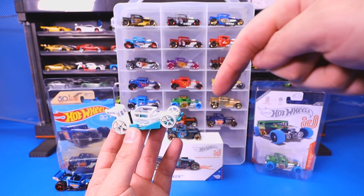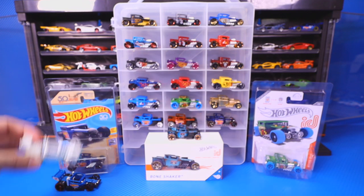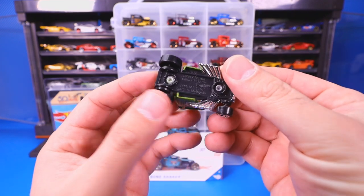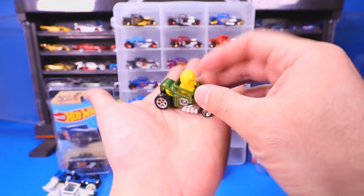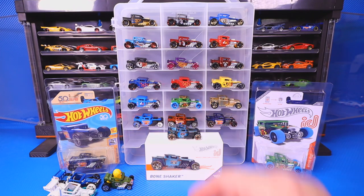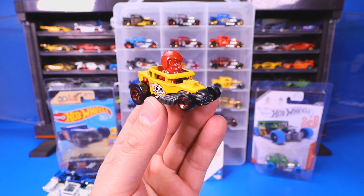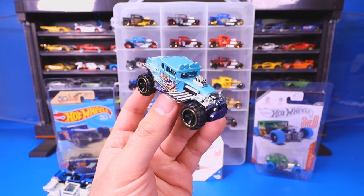If you guys want to pick up some Bone Shakers, I have linked a bunch of them in the description box below with Amazon affiliate links — a bunch of Bone Shaker links if you want to start your collection. Then we've got the Skull Shaker, which is a mini Bone Shaker with a guy inside. If we look at the tires, there's a little piece that hits the inside of the figure — so when it rolls, his head shakes. That's why it's called the Skull Shaker. We've got it in green and we've got a Skull Shaker in red.